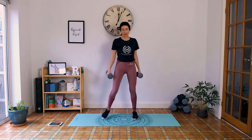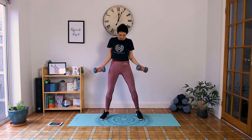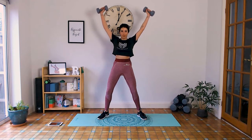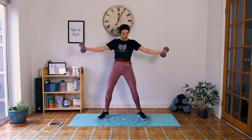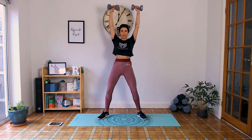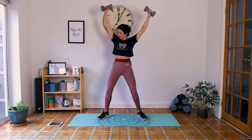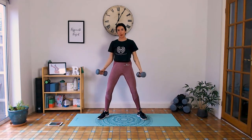We've got those V shoulder raises. Tailbone tapped down, abs engage, palms facing forward. Inhale, exhale up — activating the abs, shoulders away from the ears. Inhale down, exhale up. Keep going, squeeze those abs, shoulders away from the ears. Five seconds, come on — three, two, one. Well done.